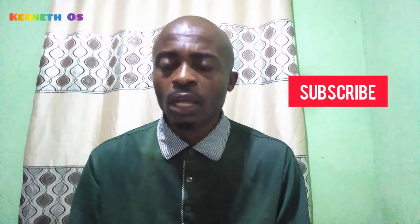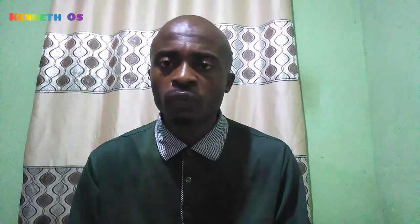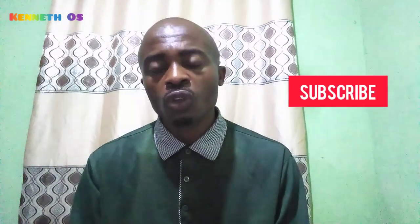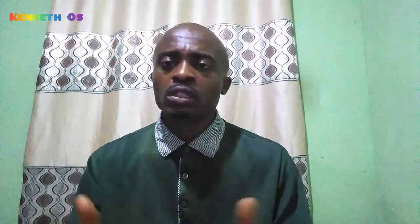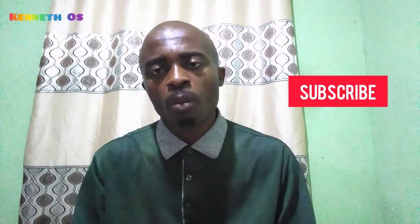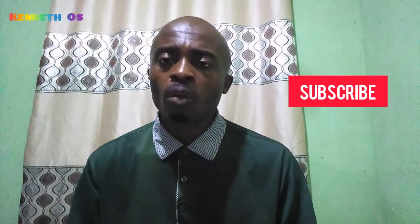If you enjoyed this video, please hit the like button, subscribe to become a member of this channel, and don't forget to turn on the notification bell to be notified about videos concerning men and natural ways to keep men healthy. If you have questions or comments, put them in the comment section below — I will reply as soon as possible. Thank you for watching, see you in my next video, good luck, bye for now.